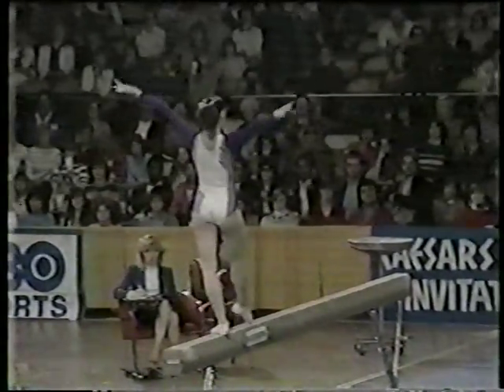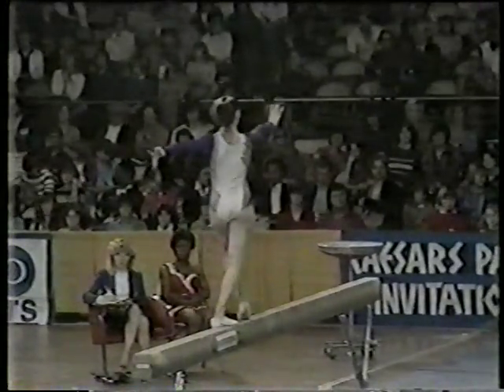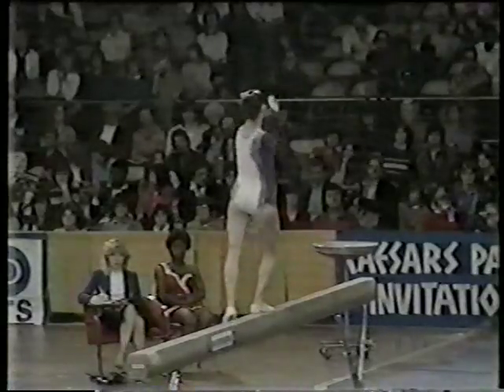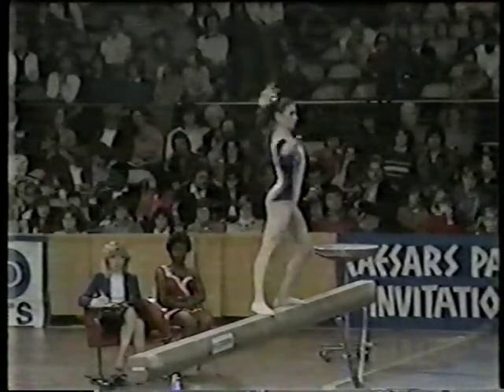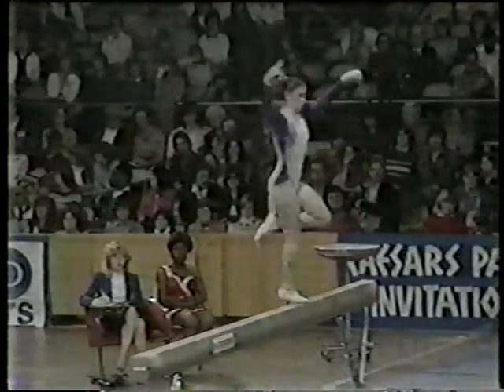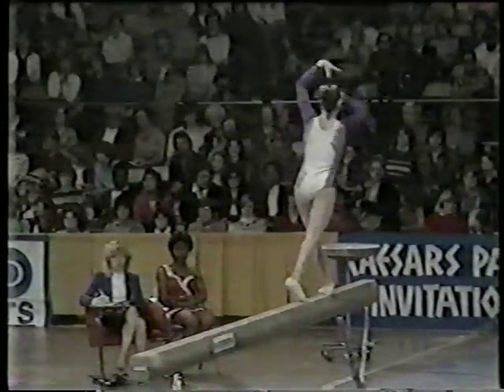Amazing, she stood on. What is deducted if you fall off? Five tenths. And to put that in context, Len, the top three performers are separated by only five hundredths of a point, and five tenths could take somebody from first all the way down to fifth.